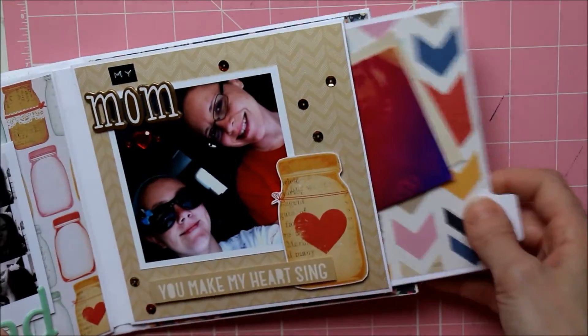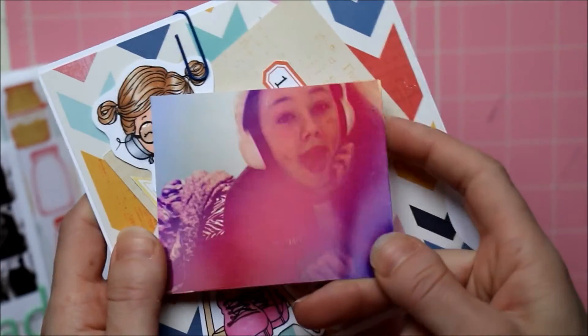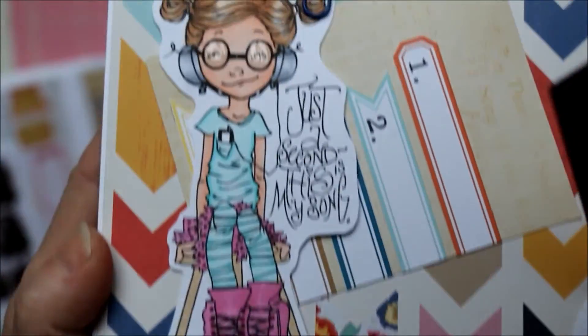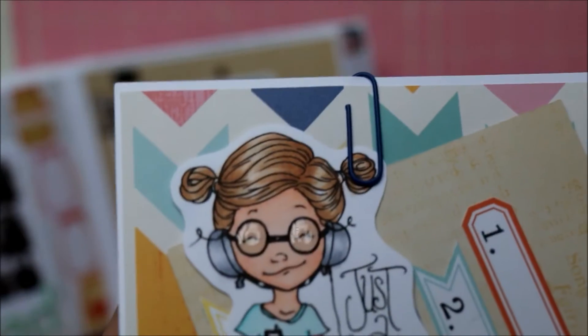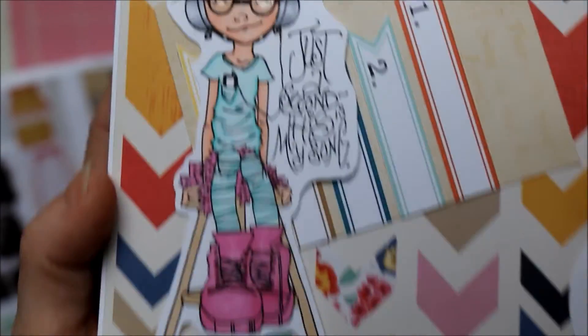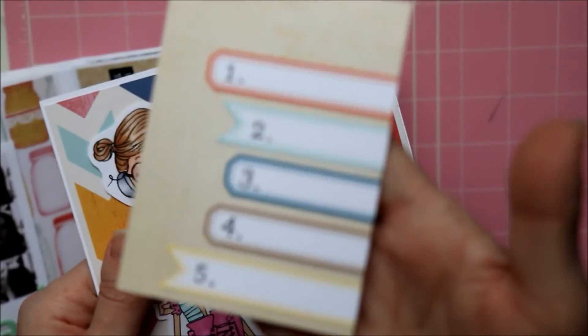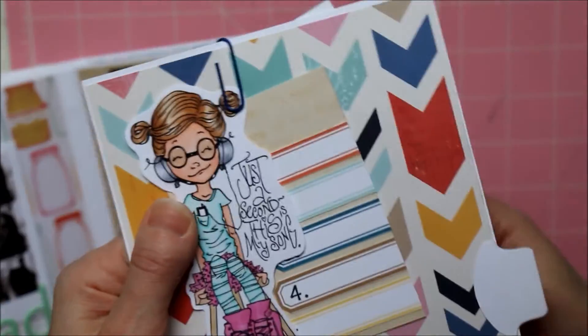This is the page I'm struggling with. I have a super cute picture of her listening to headphones with a funky color filter on it. I have this digital stamp from Saturated Canary that says 'Just a Second, This is My Song' — so cute — I even gave her glasses some glossy accents. But I couldn't figure out how to fit them both in a cohesive way, so I'm changing ideas around. I made this little journaling card where she can put her top favorite songs.